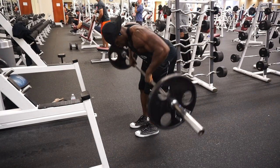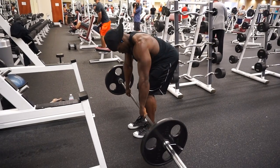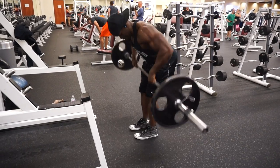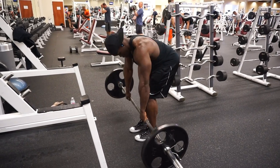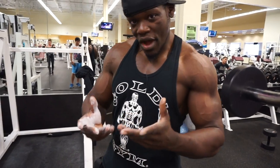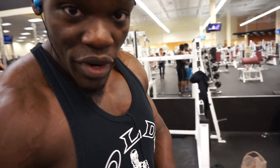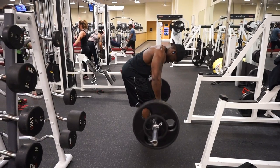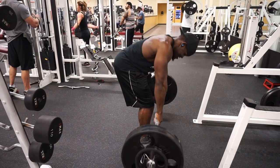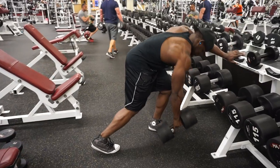Right here is the bent over barbell rows. This is one of the prime back exercise movements for back muscular development. This is going to engage your traps and your rhomboids. I did about three sets total with the bent over rows — started with one plate, then two plates at 225, and the last set at 245.